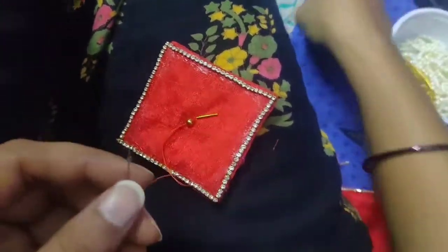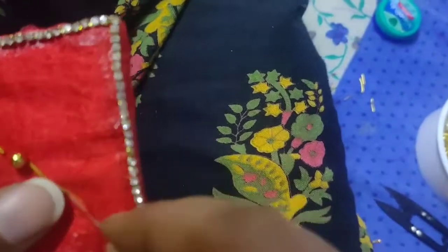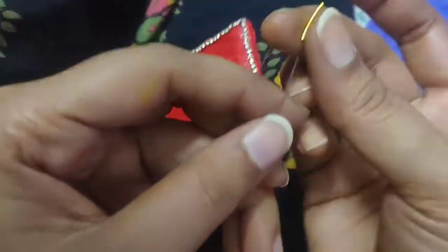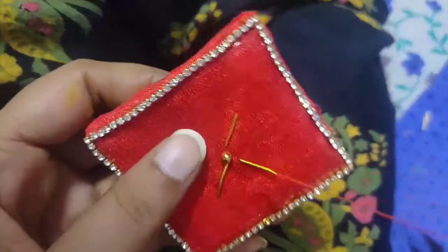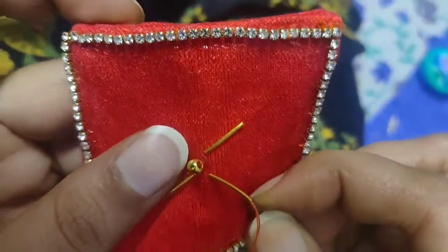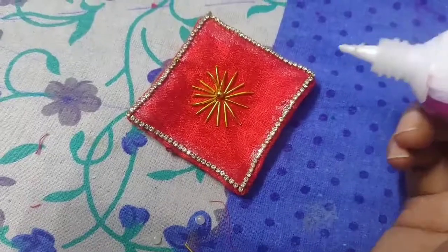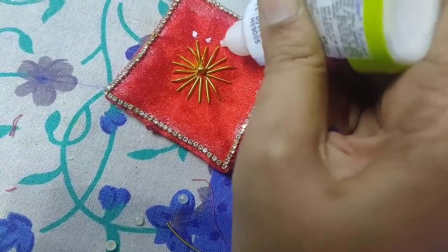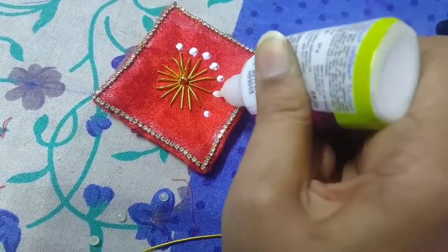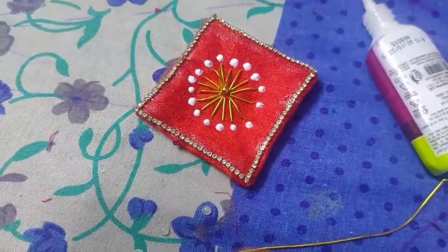Let's go to the next. We will cut the spring, we tie the dots in the spring. We use white color, we will cut the spring.